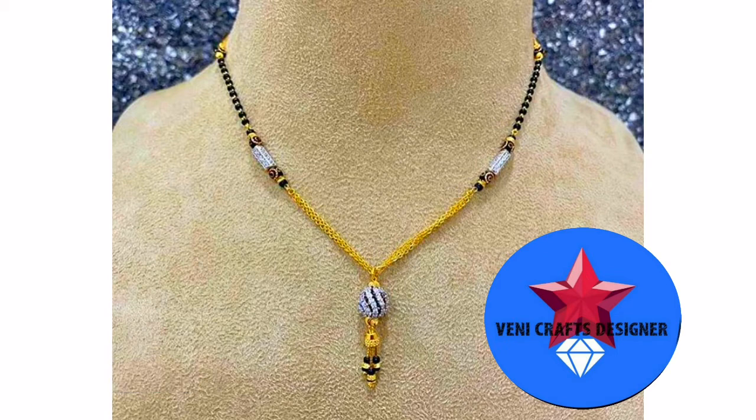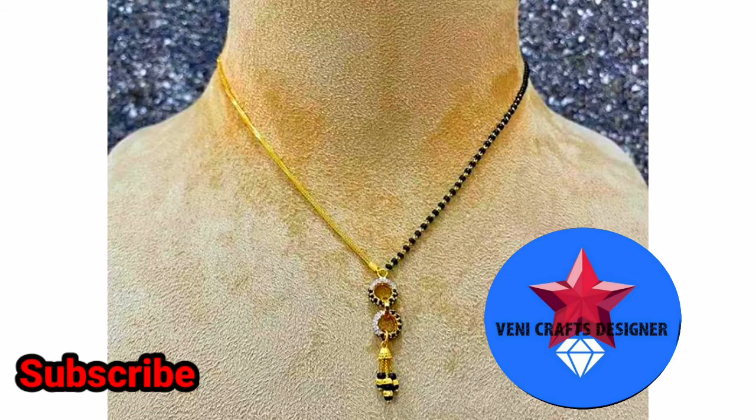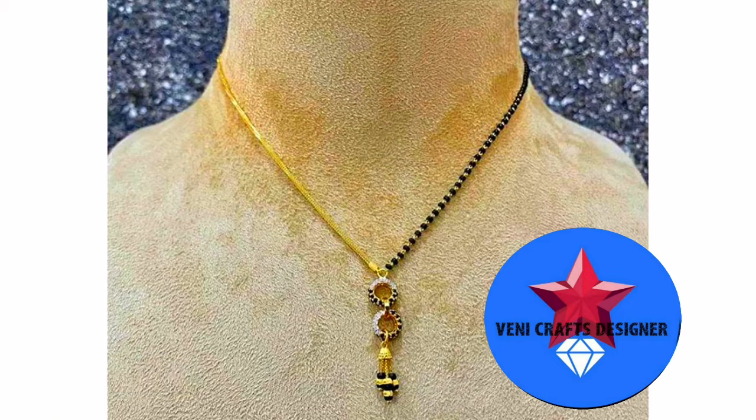You will be able to wear the white and black beads together. This is a great collection — you will be able to explore all the different trends. In the festival season, you will be able to use this design.